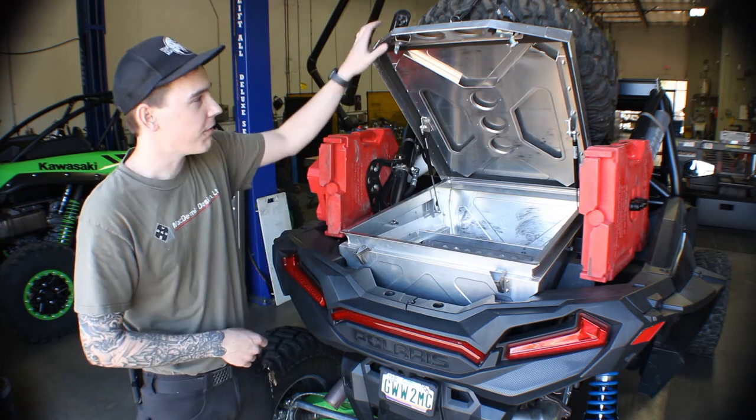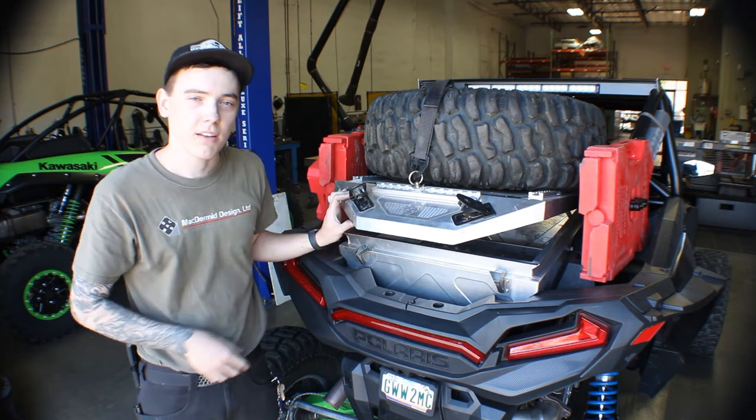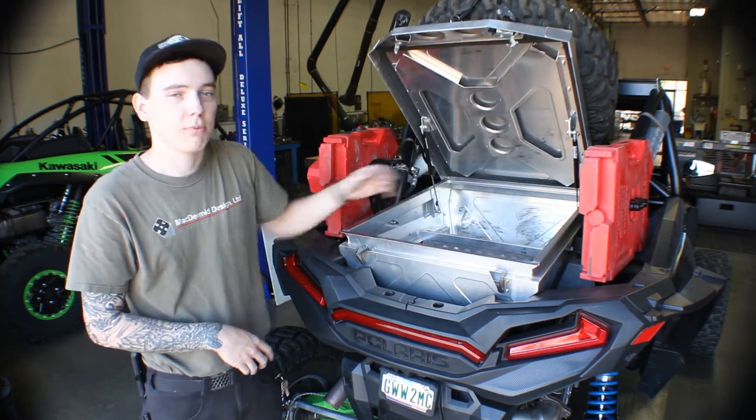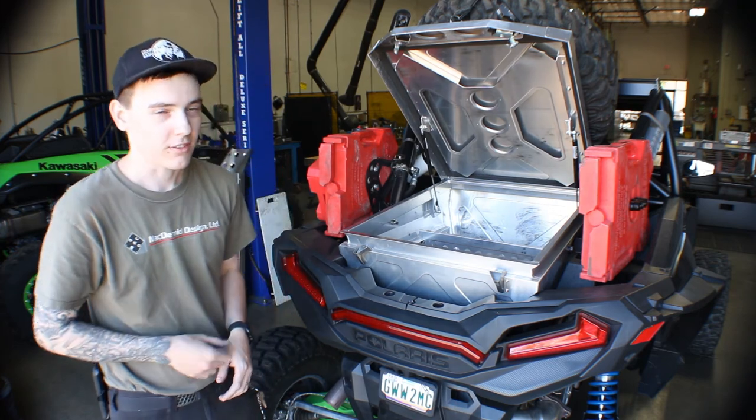Alright everybody, we went over the functionality of the lid, the locking mechanism on the latch, your options when strapping stuff down to it, the internal storage space, and your customizable divider layout. Now the only thing left to do is to get this thing loaded up and hit the trails. We'll see you out there.